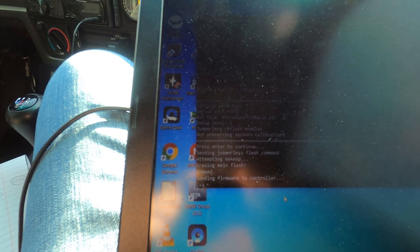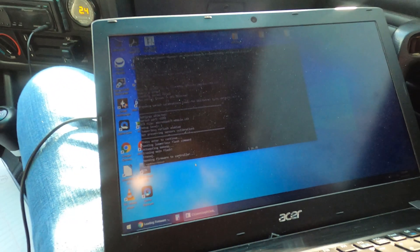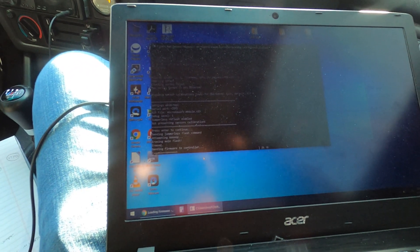Sending command — erasing. There we go, we are flashing. Looks to be going well.